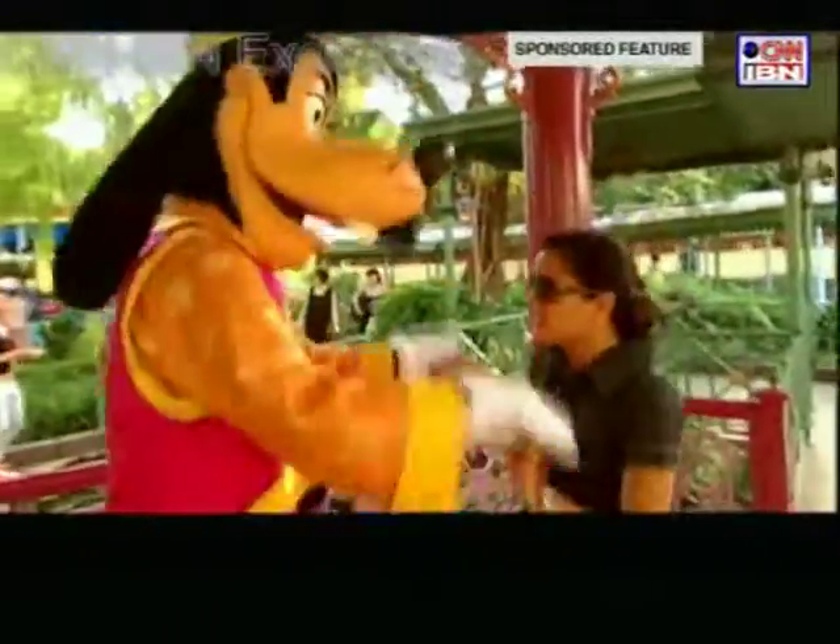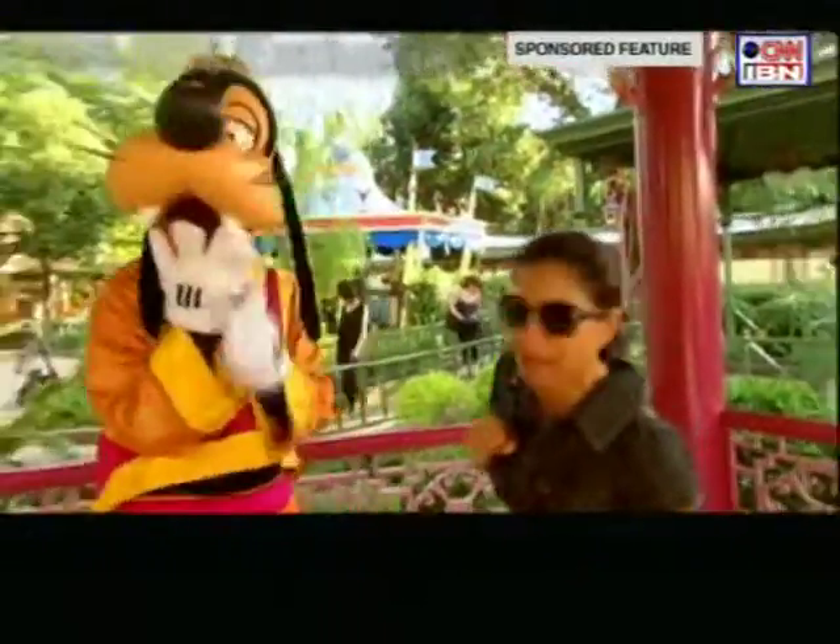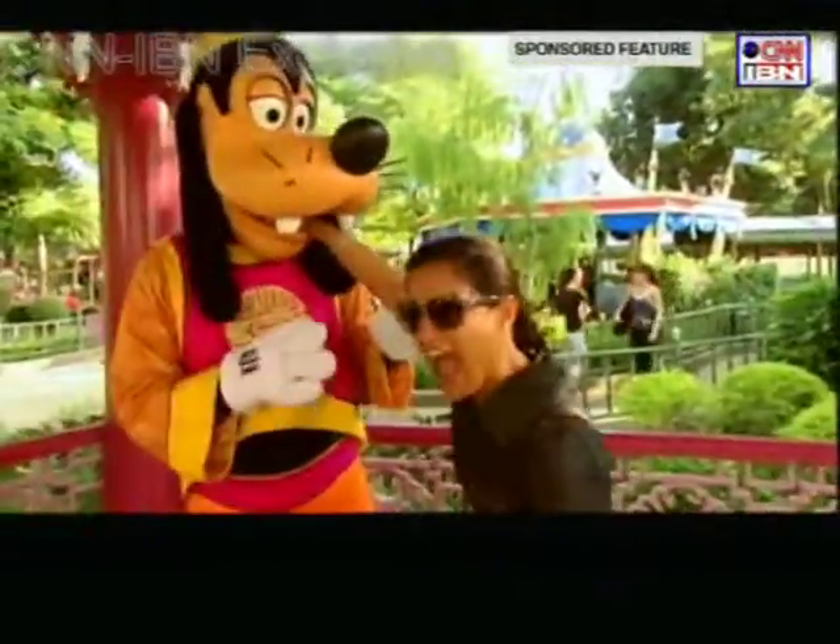Hey! What if I want to put my hand in the mouth? Will you bite me? Woah! Ahhhhh!